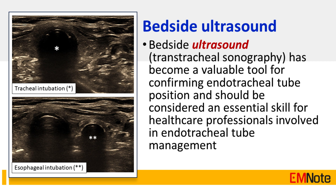Tip Number 9: Bedside ultrasound, or transtracheal sonography, has become a valuable tool for confirming endotracheal tube position and should be considered an essential skill for healthcare professionals involved in endotracheal tube management.